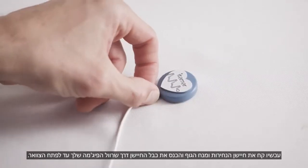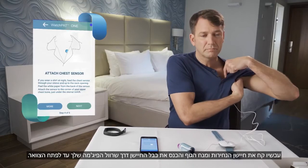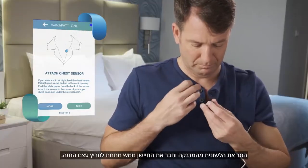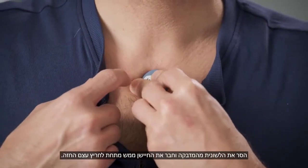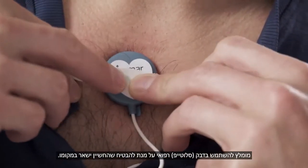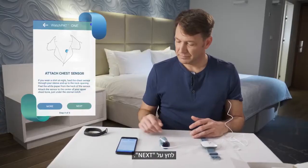Now take the snoring and body position sensor and direct the sensor cable through your pajama sleeve up to your neck opening. Remove the tab from the sticker and attach the sensor just below your sternal notch. It is recommended to use medical tape to secure the sensor in place. Press Next.